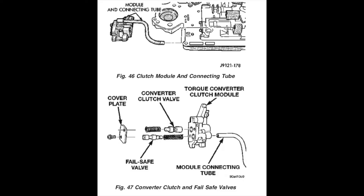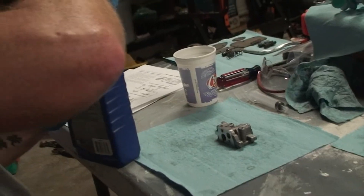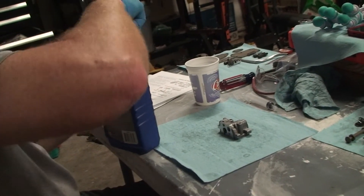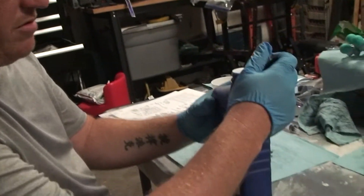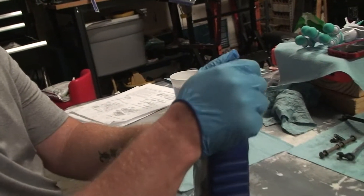When we install these valves, we're not supposed to install them dry. We're supposed to put ATF in them. I guess that's a brand new quart — I thought that was a quart I already had opened.